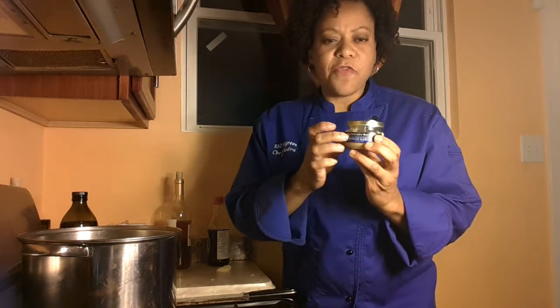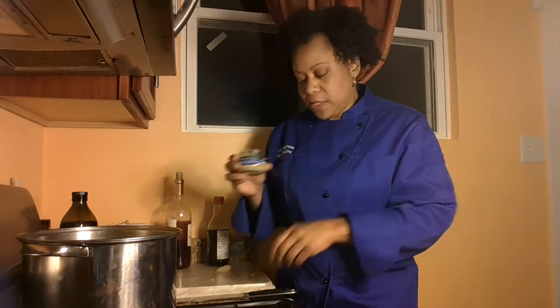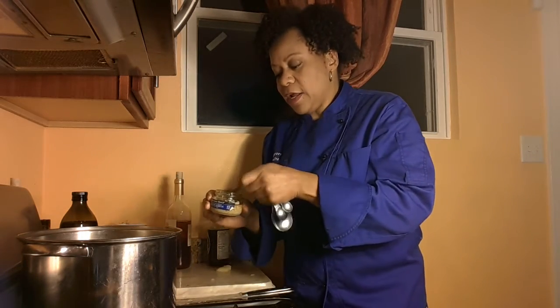We're going to add a little garlic. Typically I prefer fresh garlic, but for this purpose we'll use the pre-minced. A little bit of garlic.